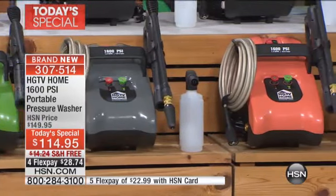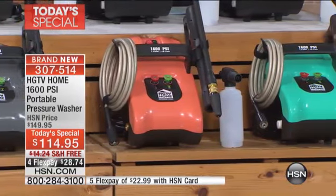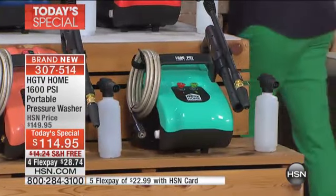Then the next color is orange, although I do call it melon — we're calling it orange. It's an amazing melon color. And then finally, have you ever seen a teal pressure washer? Well, you have today. We all love the colors. That's great.